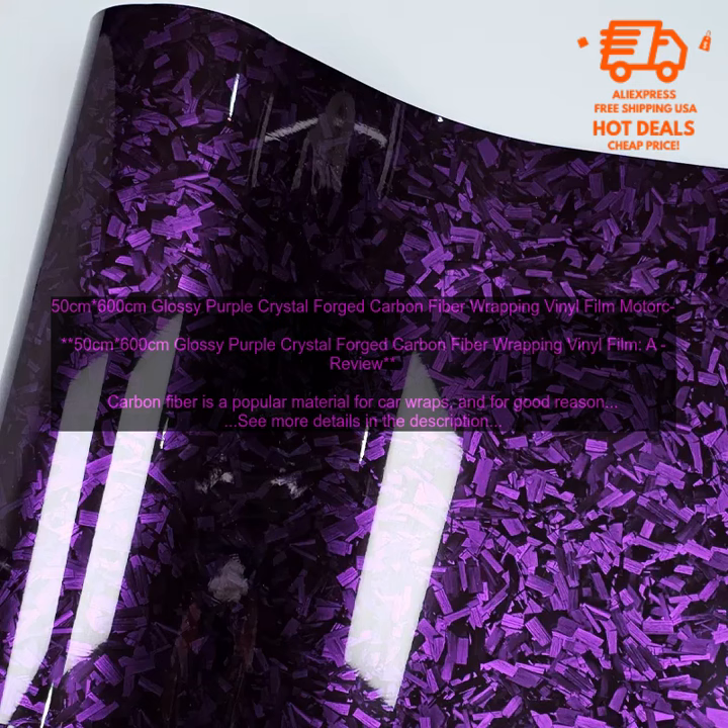Here are some of the pros and cons of the 50cm x 600cm Glossy Purple Crystal Forged Carbon Fiber Wrapping Vinyl Film. Pros: affordable, easy to apply, self-adhesive, durable, long-lasting, available in a variety of colors. Cons: not as durable as real carbon fiber, may not be as glossy as real carbon fiber, may not be as thick as real carbon fiber.